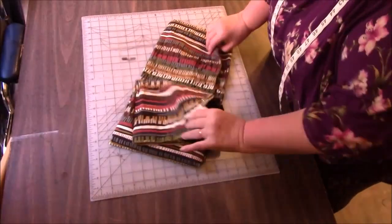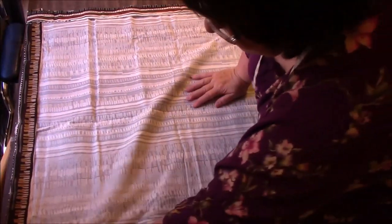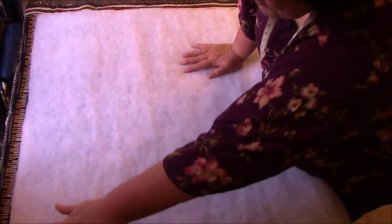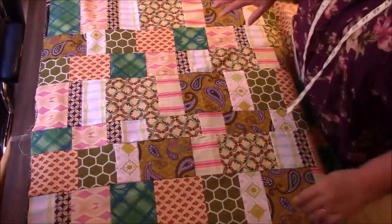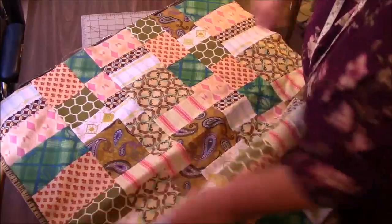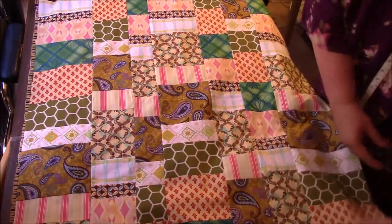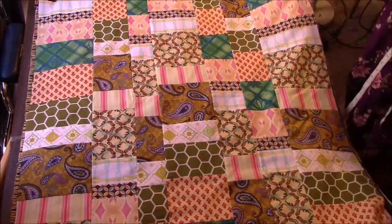Let's put our flannel down. And that looks just about right — it's just the amount of batting that I want. If there's some in the way, I will trim it as I sew. I can see there's a little bit here that I want out of the way, so let me trim it right now. Now I want to put my quilt top on there and center it as good as I can. I'm going to turn it this way. And in case you don't know, I hate making quilts — I don't enjoy this part at all. Okay, that looks pretty centered.